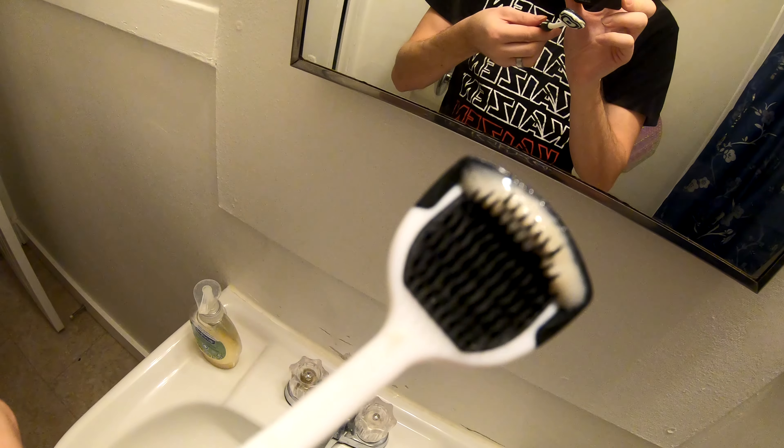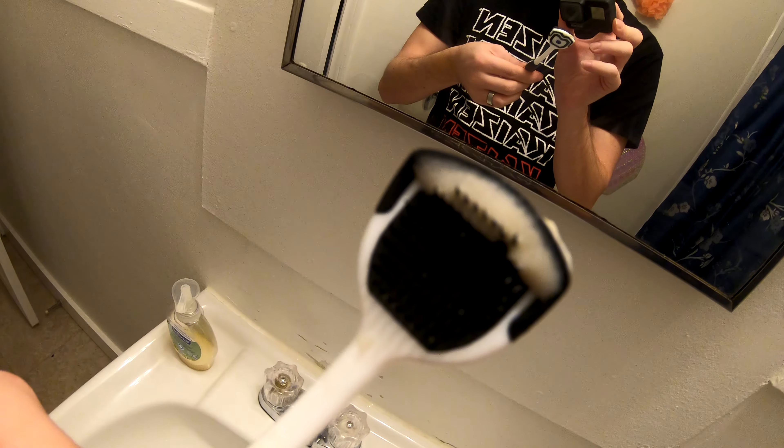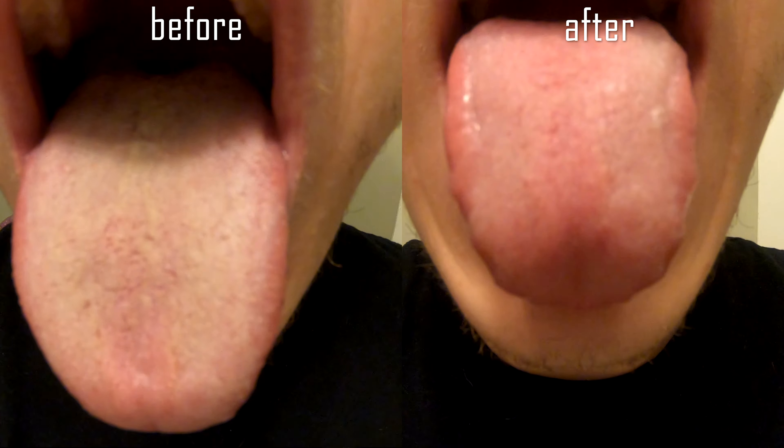Just wet your tongue and rub it with the bristles of the ora brush and scrape from back to front, and all the pasties will come right off into the brush. Here you can see that there's a big collection of them on the brush. Pretty gross, but there they are.